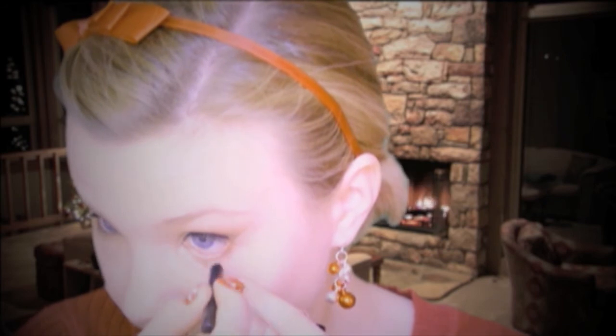I'm using this liquid liner by Sephora that has gold glitters in it to just line my eyes. Then I'm going to get a pencil eyeliner and line my waterline — which I promise is not painful at all, it just looks like it. Then I'm going to go ahead and curl my eyelashes and put on two coats of my favorite L'Oreal Voluminous mascara, and that's pretty much it for the eyes.